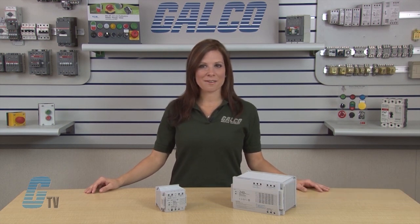Welcome to GTV. Today I will be showing you IDEXX PS5R Standard Series Switching Power Supplies.